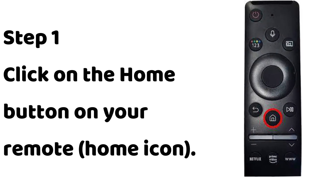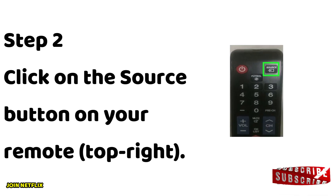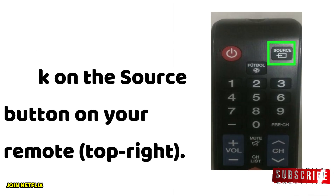Step 1: Click on the home button — the home icon — on your remote. Step 2: Click on the source button on your remote, located at the top right.